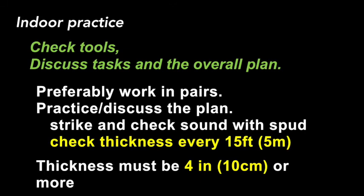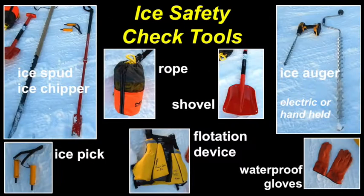We'll be going over the strike, check, and sound method with a spud. You'll be checking every 15 feet and aiming for 4 inches of ice thickness for safety. Your tools will include an ice spud, ice chipper, ice pick, a rope, a shovel, a flotation device, an ice auger that could be electric or handheld, and waterproof gloves.